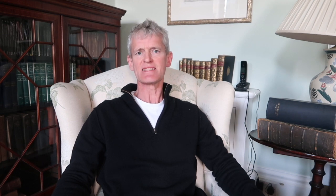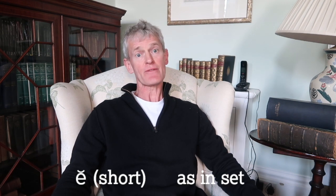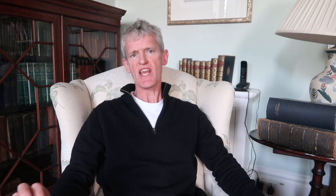The letter E, if short, would be like in the English word 'set'. And if it's long, it would be like the noise in the English word 'stare' — 'air'. So E is either short 'e' or long 'air'. A short I is like in the English word 'bit'.